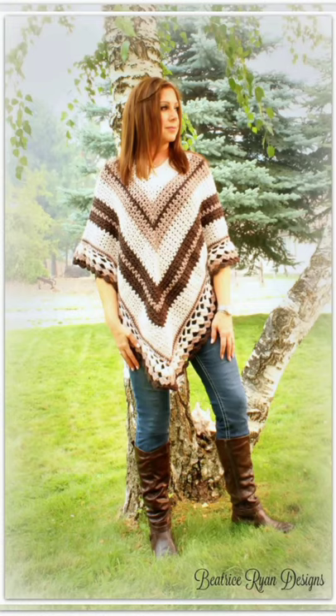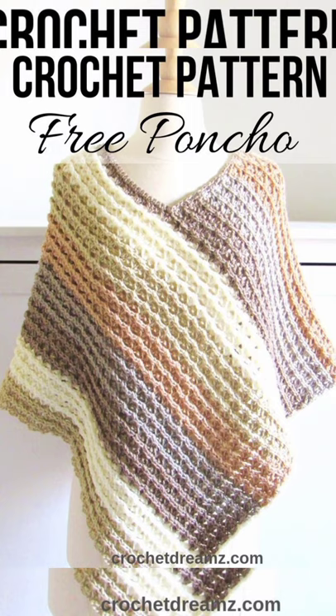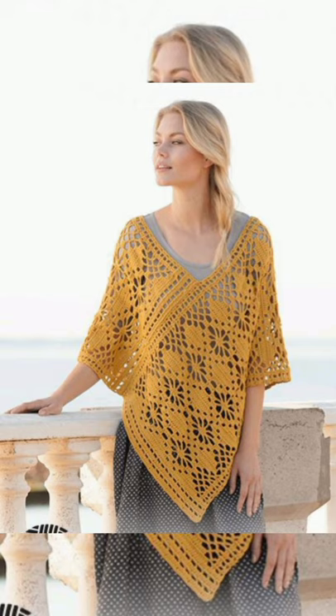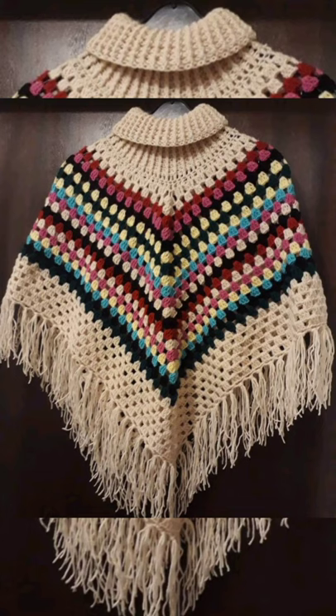Hello friends, welcome back to my YouTube channel and welcome back to another video. Today I'm back again with a new video, new designs, new trends, and new fashions. Today's video is going to be amazing and fantastic as we are going to share with you the latest and trendy designs of crochet knitted ponchos.